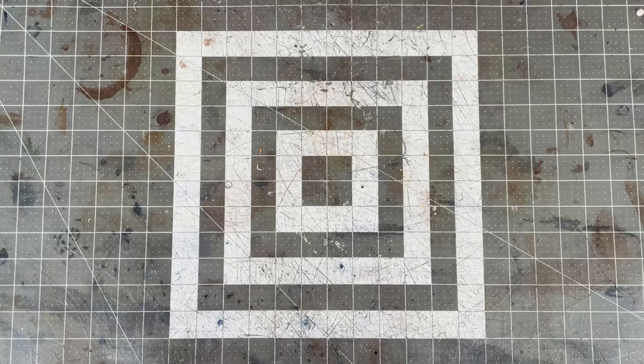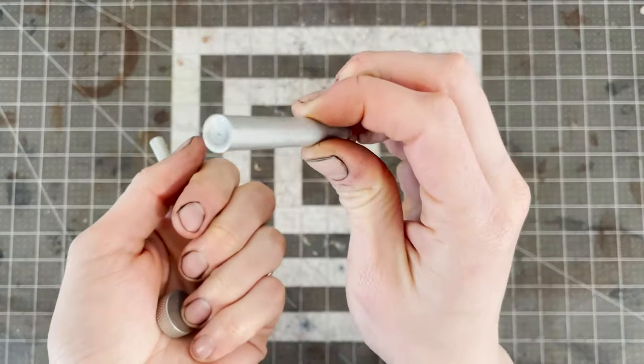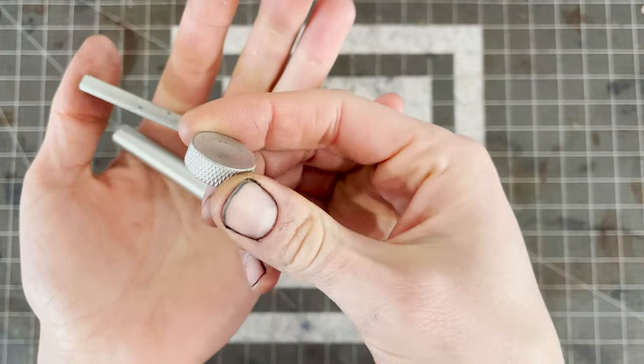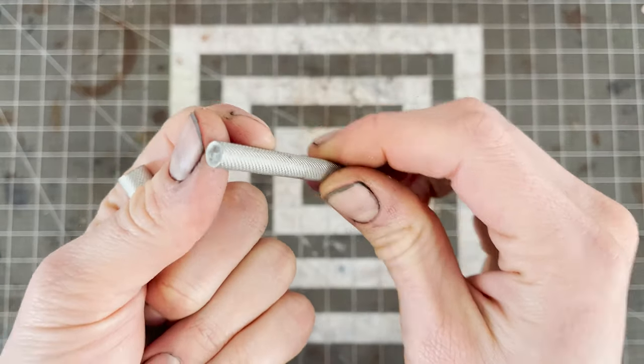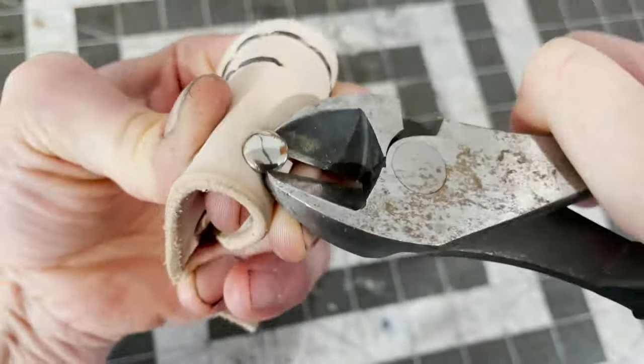If you want to use rivets, you'll need an easy rivet kit like this, with a stick piece that has a concave end and possibly an anvil that's also concave. And if you want to rivet, you should also have a pair of wire cutters. These are the best way to remove rivets, should you ever need to.